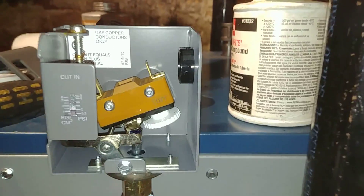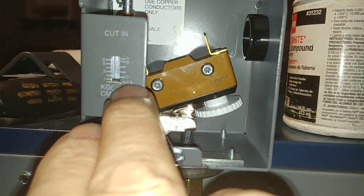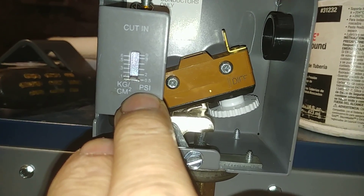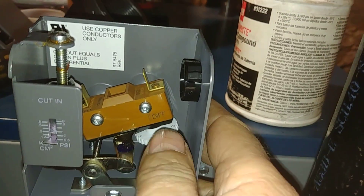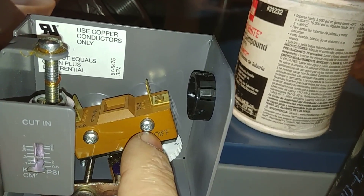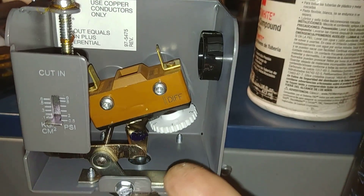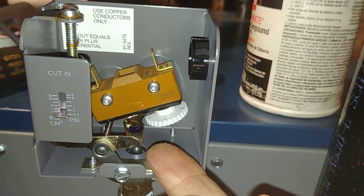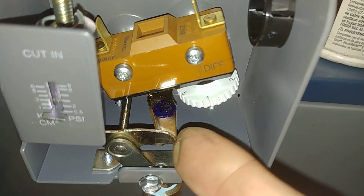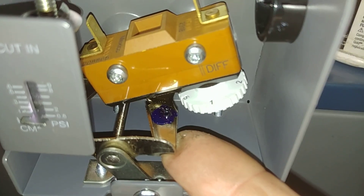And we're back. I've got this thing bottomed out at 0.5 psi. I've got the knob at 1 on the differential indicator, and I'm going to exert a pressure upwards on this lever, this assemblage here, and we should hear a click.